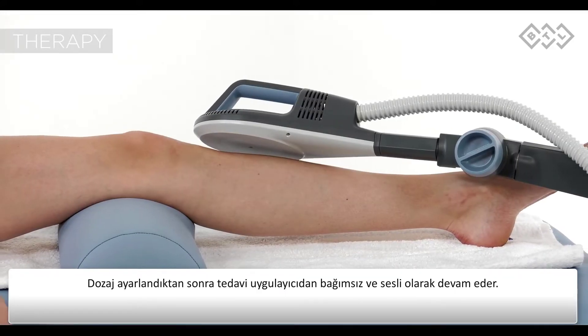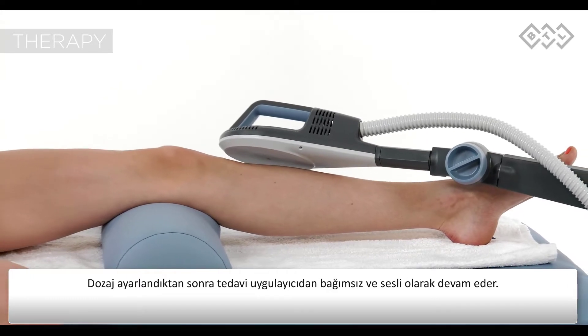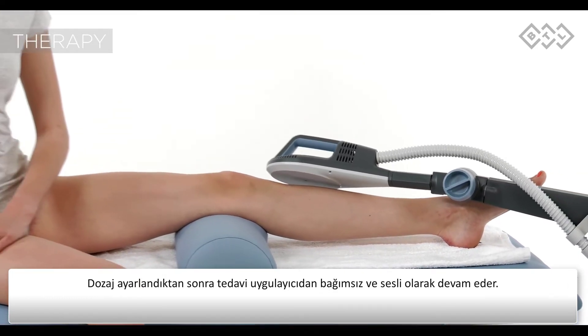After setting the intensity, the therapy continues operator free. The therapy is audible while running.